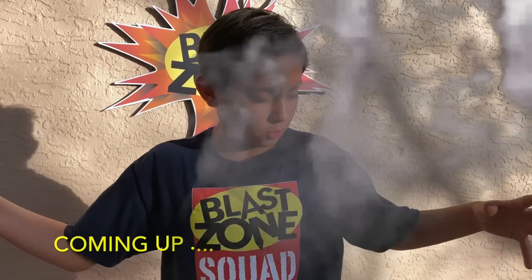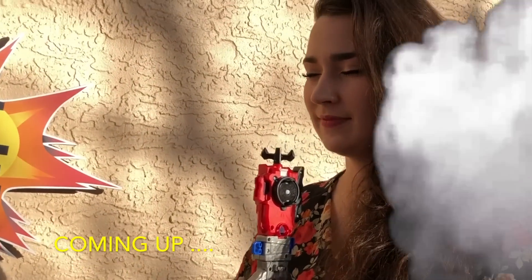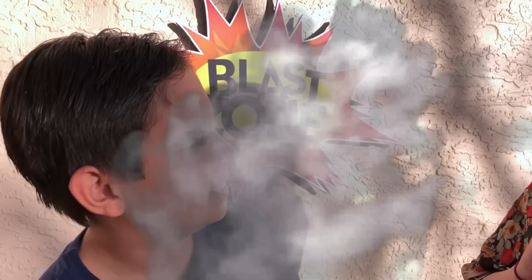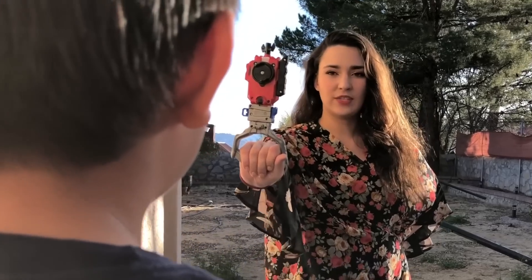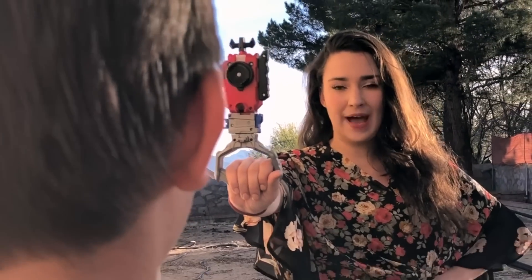Oh, what is that smell? Why is there so much smoke here? Angela, what are you doing here? Blast Zone Kit, I have become one with the Beyblade. I am ready to battle you. What are you doing here? I have discovered the secret of the Beyblade. Are you ready for a battle?